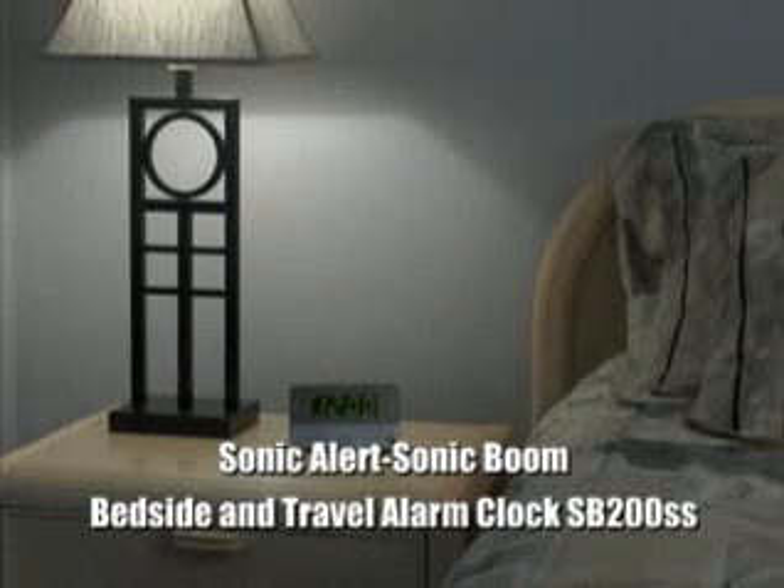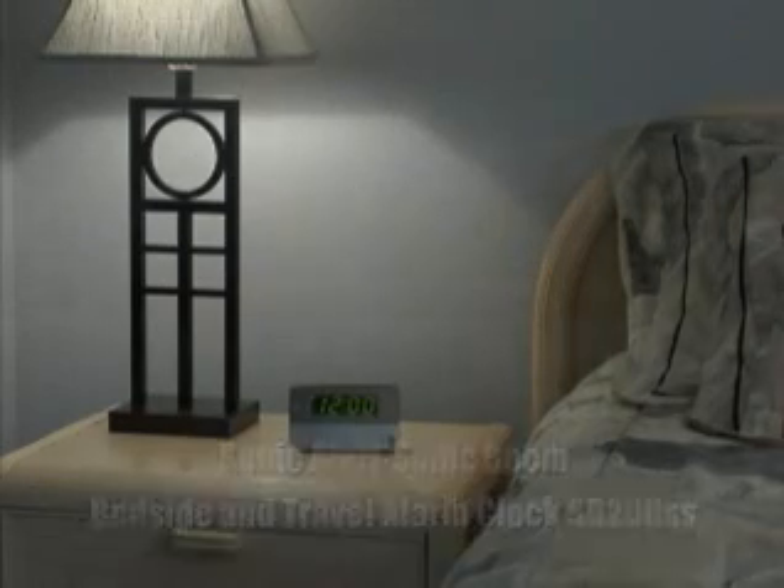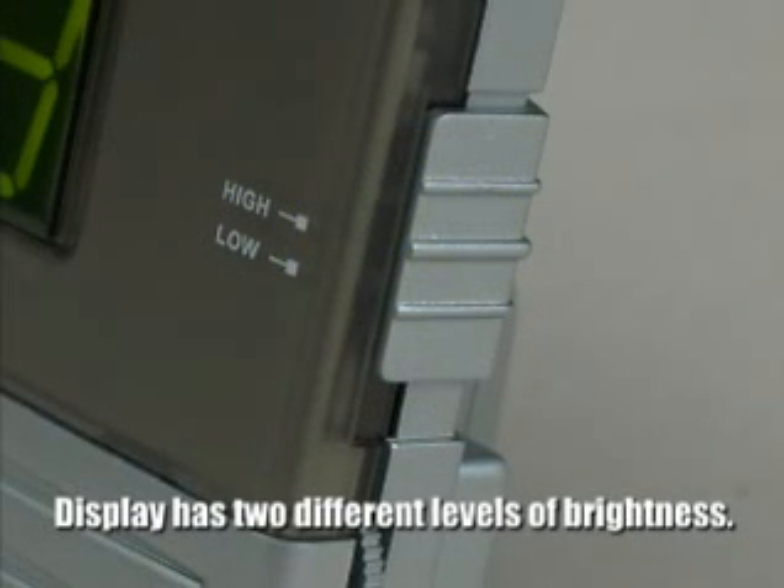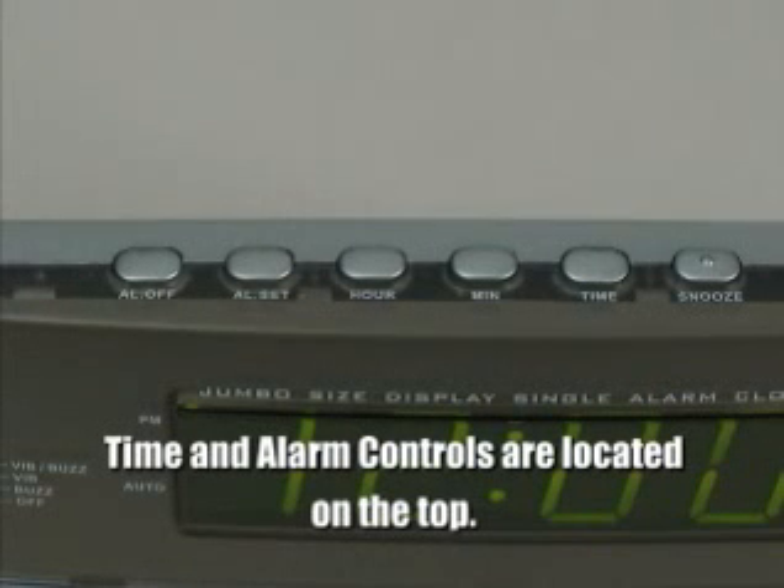The Sonic Alert Sonic Boom Bedside and Travel Alarm Clock SB200SS. The SB200SS has a 1-inch easy-to-read display that can be adjusted to two different levels of brightness. Time and alarm controls are located on the top of the alarm clock.